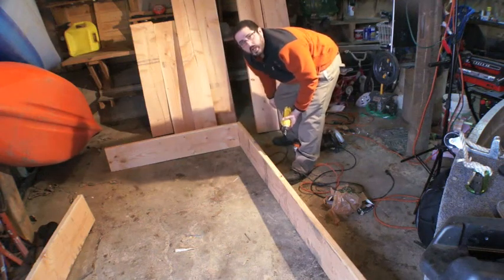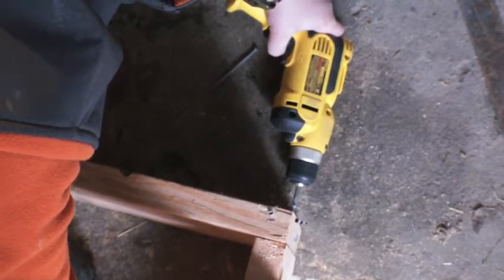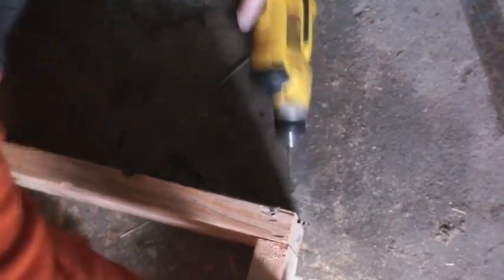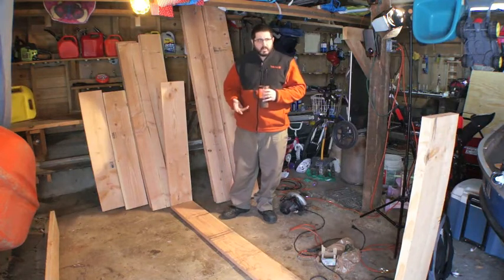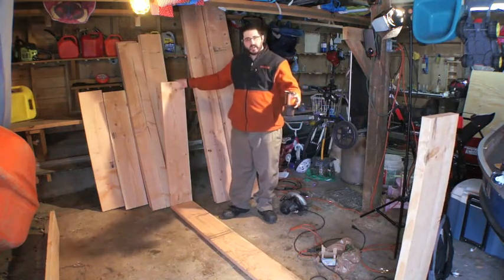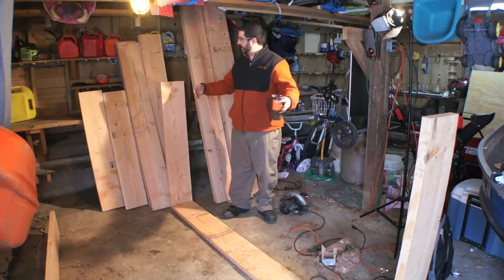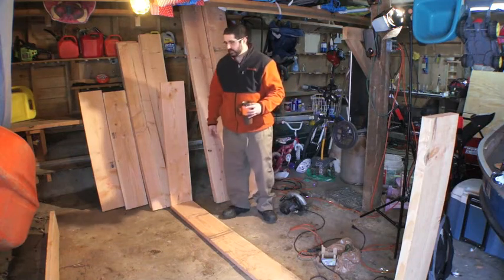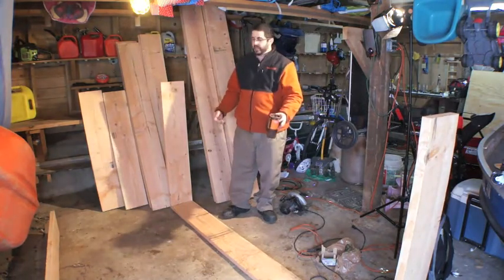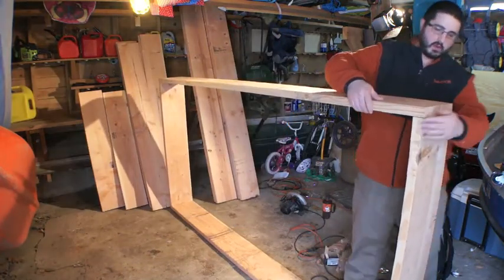All right, one corner done, three more to go. Piece of cake, huh? Now, the other thing I like to do is once I've got one side done, I like to flip it up and do the next side while it's standing on its side. Because it's a lot easier to drive your screws coming from the top than from the side. It just makes life easier. So while you kind of struggle for the first one, do yourself a favor — flip it over on the side and do your next one like that.